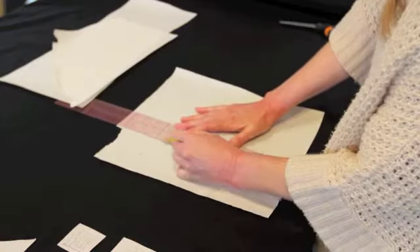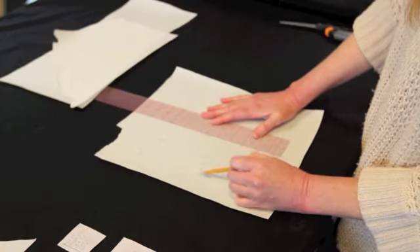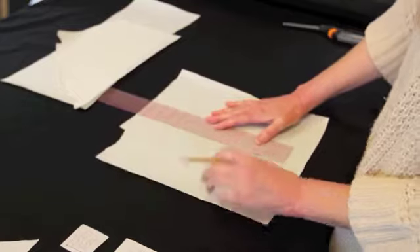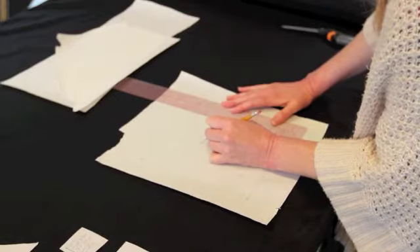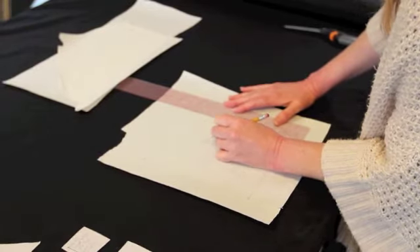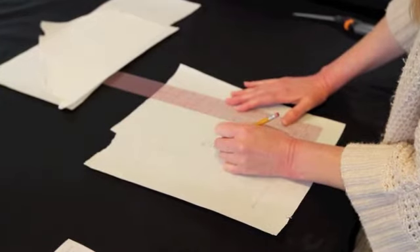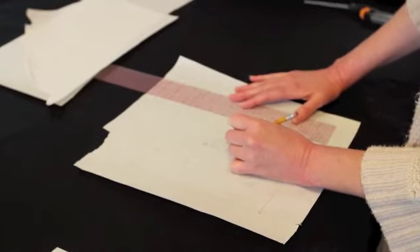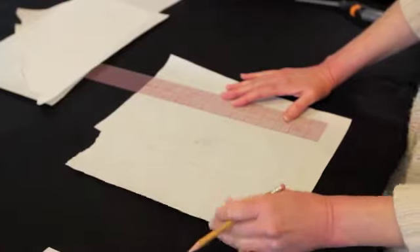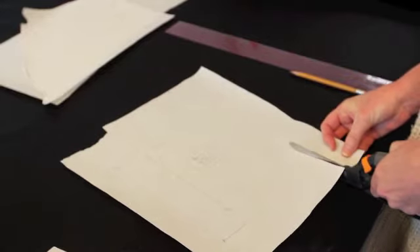Now I add the grain lines off to the side — they need to have an arrow at each end, and should be parallel to the vertical line. That tells us how to place this pattern piece on our fabric. Then I make a label with my name, what the pattern is — house pillow — what piece it is — the body — the size: eight inches by eight and a half inches, and how many pieces to cut: cut two, front and back. Then draw a square around it and cut it out.